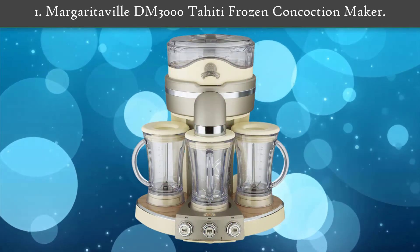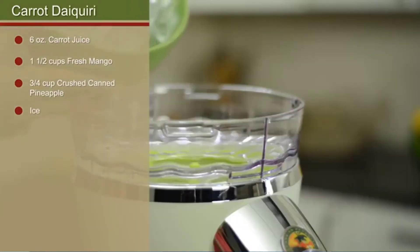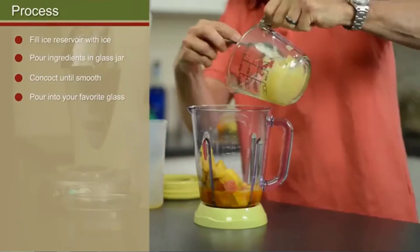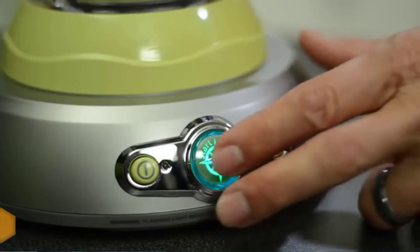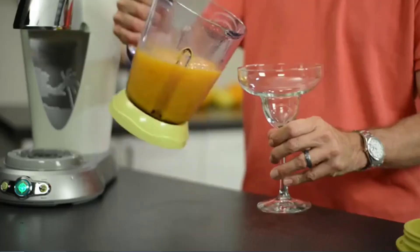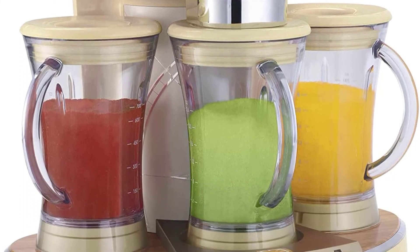Number 1: Margaritaville M3000 Tahiti Frozen Concoction Maker. This mammoth margarita machine can concoct three separate 24-ounce pitchers of frozen drinks. Sitting at 20 inches tall and wide, its pre-programmed blending settings offer something for everyone — margaritas, daiquiris, piña coladas, mojitos, and smoothies. Best of all, you can blend up to three drinks at once, and easily thicken or thin your drink with just a push of a button. Most components are dishwasher safe, so cleanup is a breeze.